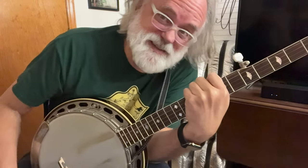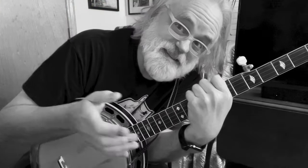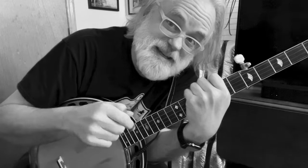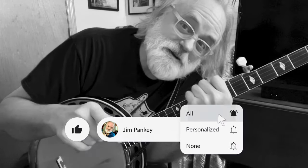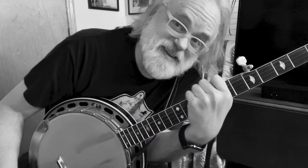Before we dive into this thing — if this is the kind of content you like and look forward to, maybe leave a like and a comment. If you want to help the channel grow and you haven't subscribed yet, hit that subscribe button. And if you want to get notifications, ring that bell. All right, let's look at this song.